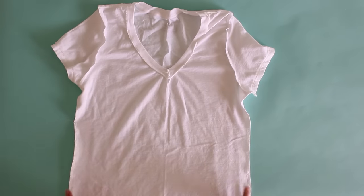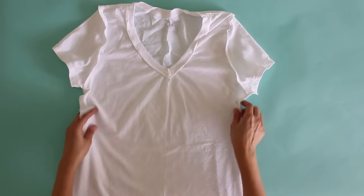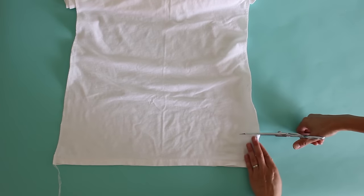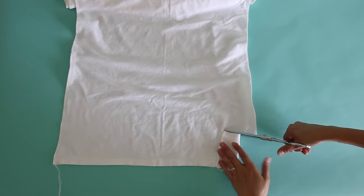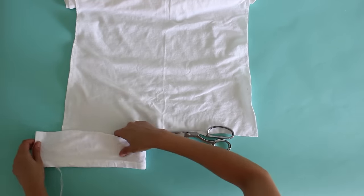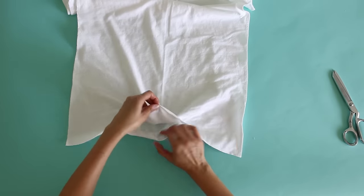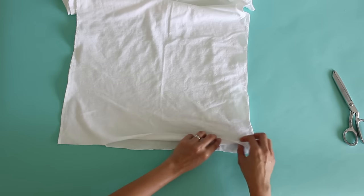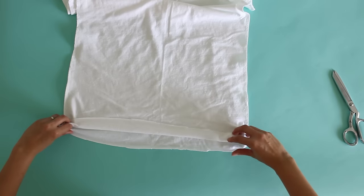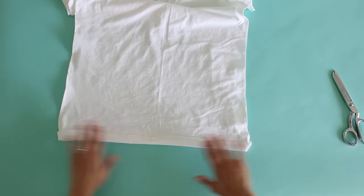Once you've sewn the side seams, since we kept the original hems you can either be done, or if the shirt is too long you can go ahead and cut off however much you want to take off the length. Then fold it for hemming — you only need to fold once because knit fabric won't unravel. Make your hem even, press it, then stitch all the way around and you're done.